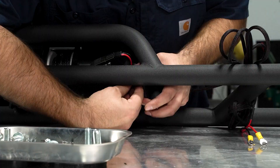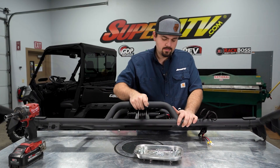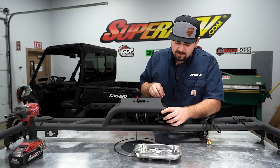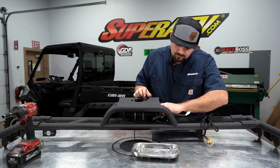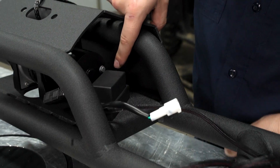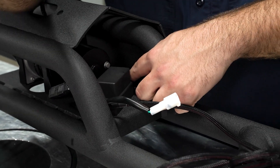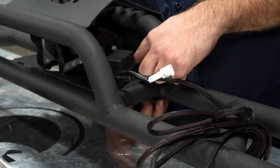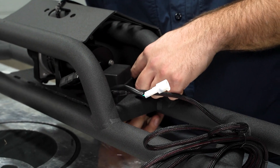Go ahead and get that started. We'll go to this hole up here, which is the rearmost one — it's going to be slotted. Take our M6 hardware, drop it in here, then another M6 nut on the bottom side, and tighten the hardware.